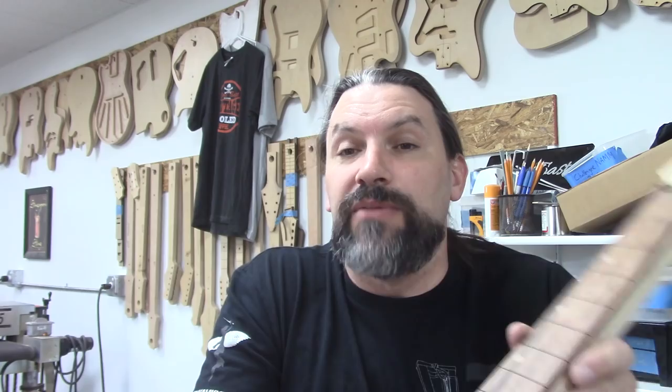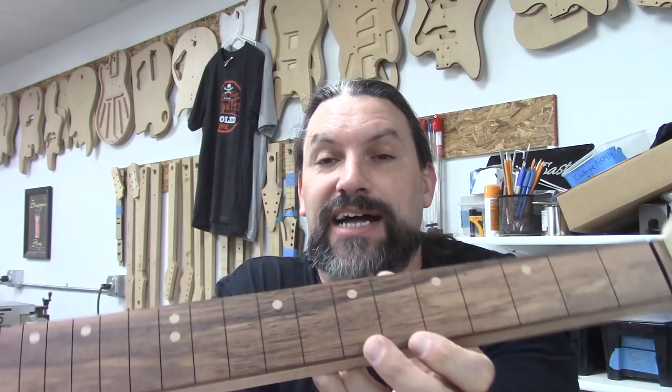This is the neck that we worked on last time. We put the side dots in, the face dots, and we put a radius on the board. People keep asking me where the truss rod access is. It is right here in the heel, just like it was on the vintage Fenders. That's kind of the way I like doing it.